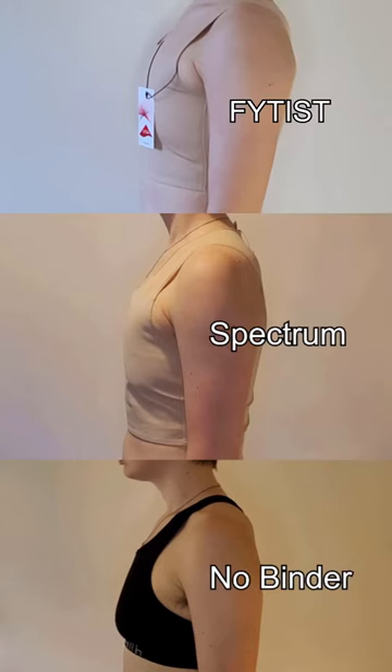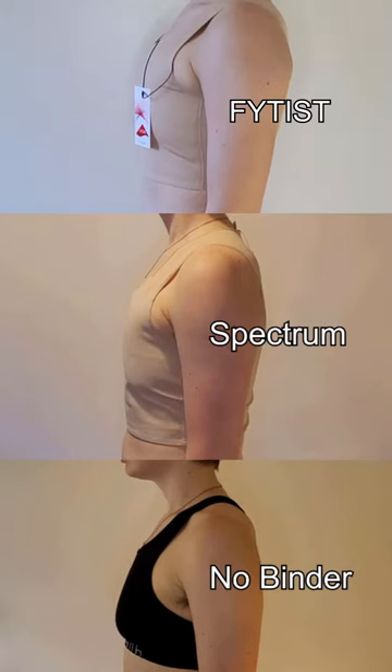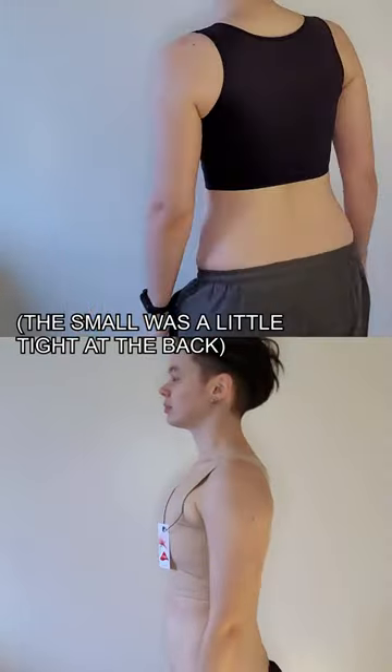Focusing on the standard binder, it offers high levels of compression, but the pressure is even and it feels comfortable. It is a smaller, lighter binder than others I've tried. The medium fit me well without too much side spillage, and I found the cut flattering and relatively easy to hide.